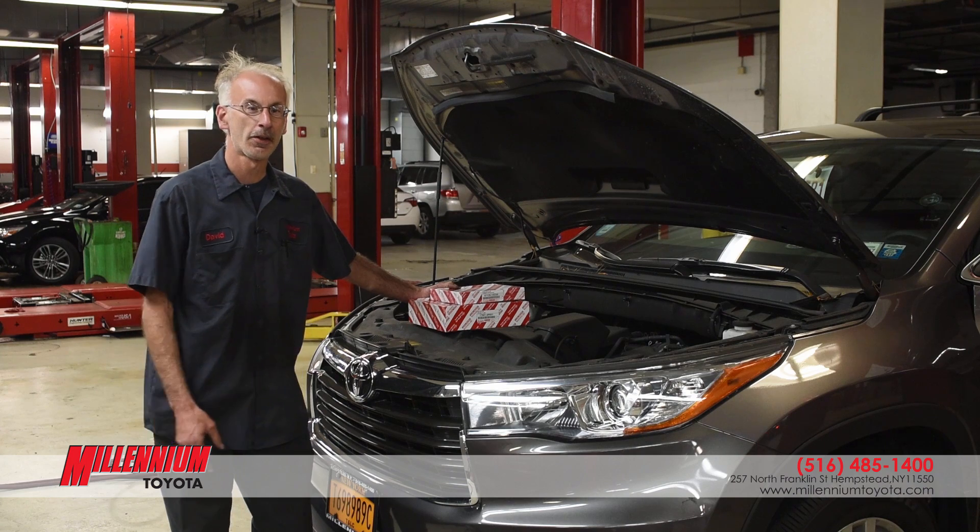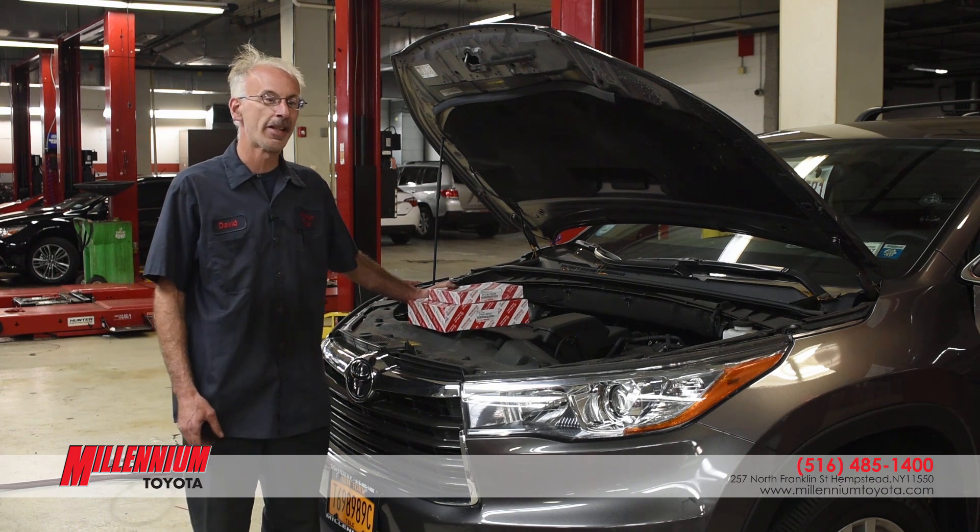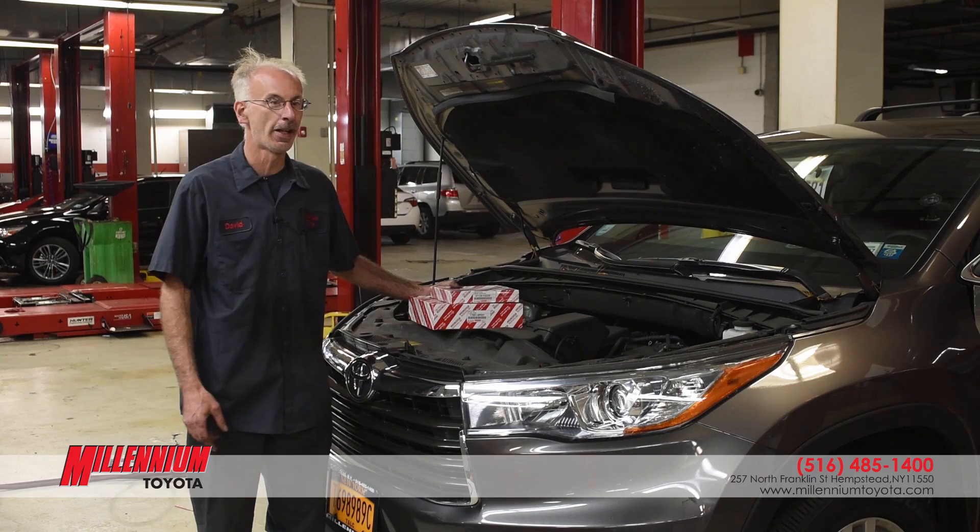Hi, my name is Dave. I'm from Millennium Toyota Service Department and today we're going to change the cabin filter and the air filter on this 2016 Highlander.